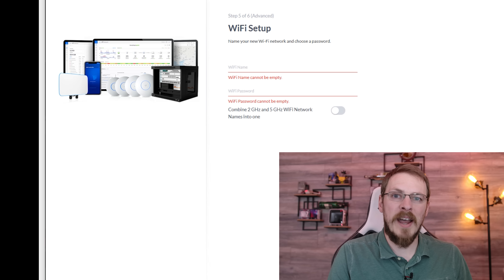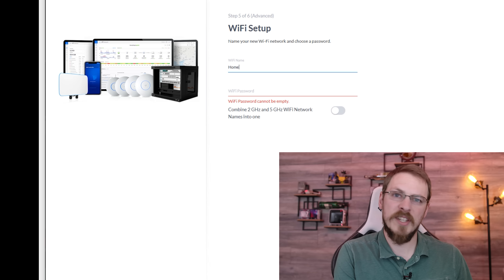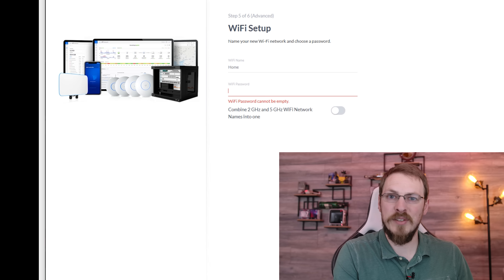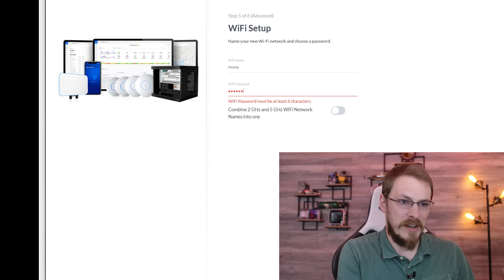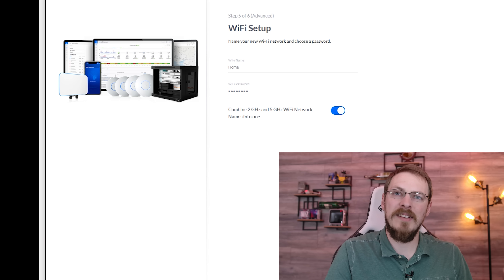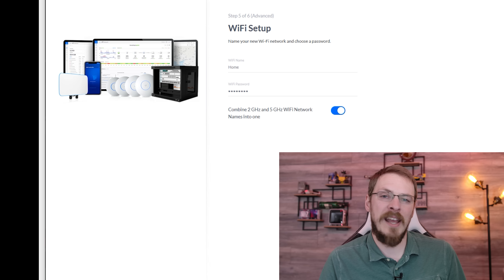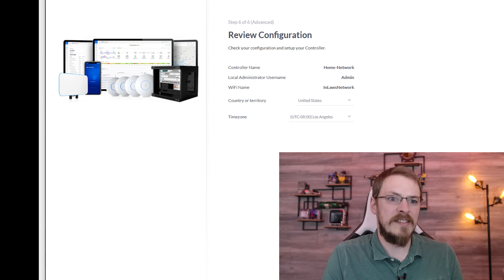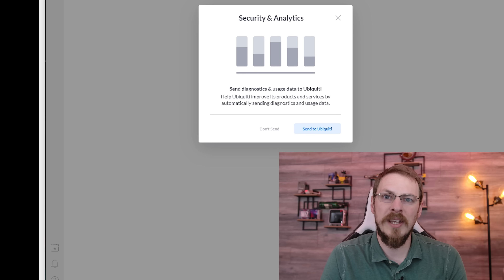Step five is setting up our Wi-Fi SSID and password. The Wi-Fi name is the broadcast name of your Wi-Fi. We're also going to combine the 2.4 and 5GHz networks on the same SSID — that means you only see one SSID being broadcast, but your client can auto-select whether it connects at 2.4 or 5GHz. Step six is just confirming the settings you already entered. If you're good with that, go ahead and hit Finish, and it will configure your USG and UniFi controller.